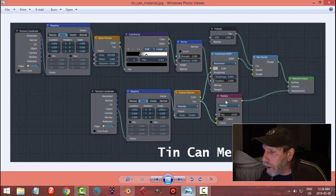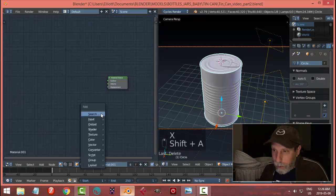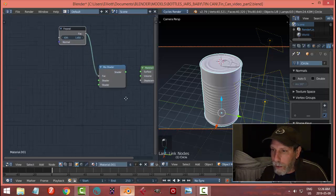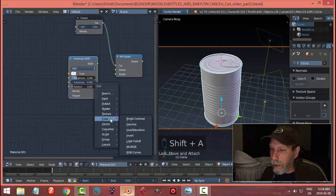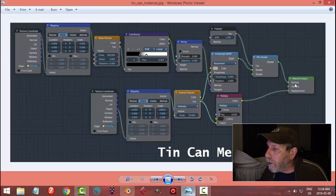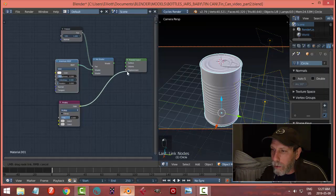I'm going to start laying this down. I need a mix shader, an anisotropic shader, and a multiply color node. So: mix shader — I know I'm going to need an input for the factor, and I need an anisotropic shader and a mix RGB set to multiply. The color is going to go into displacement, and the anisotropic is going to go into the shader.